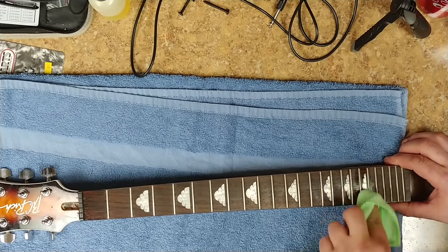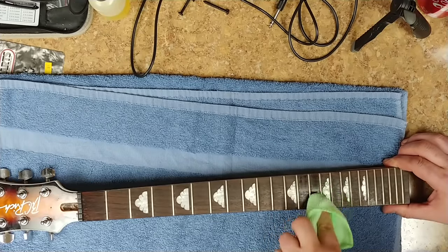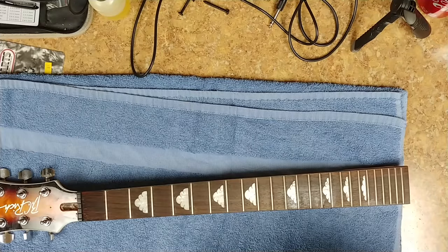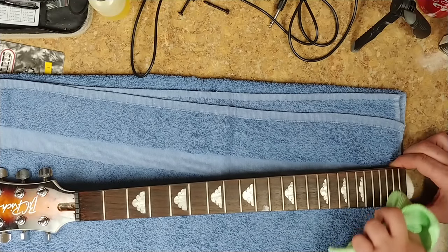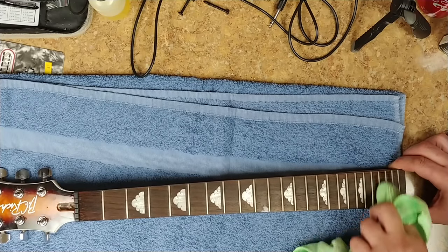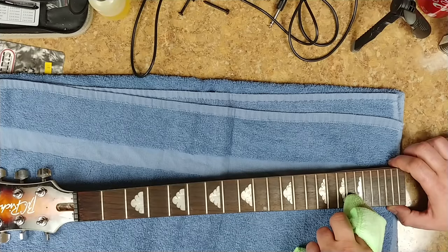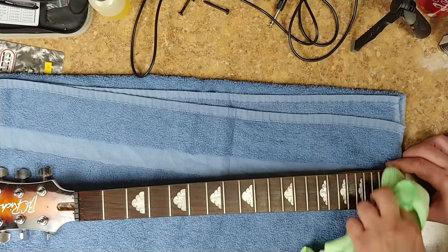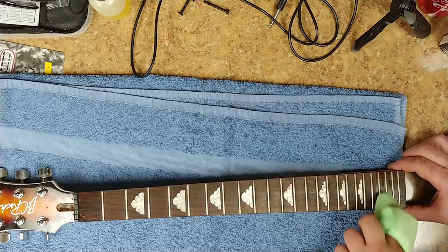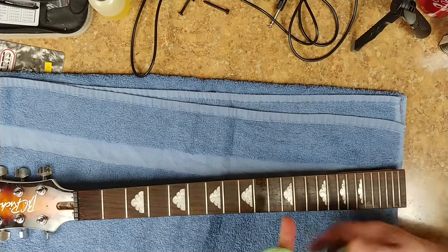I don't want to oil the fretboard after cleaning, because I'm going to do a leveling job on this neck and I need the tape to stick. If I oil the fretboard the tape may not adhere. I'm moving to a different area of the rag each time, trying to get as close to the fret edge as possible and putting pressure there. By the way, the microphones on this camera are stereo — left and right — so if I'm on one side of the camera it might pick up more on that side.